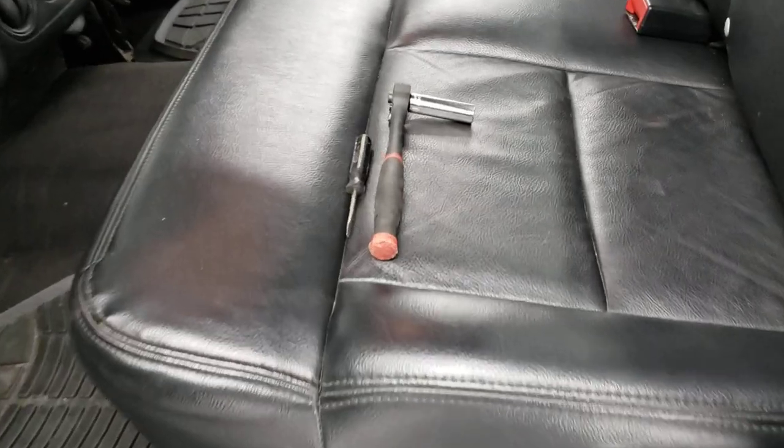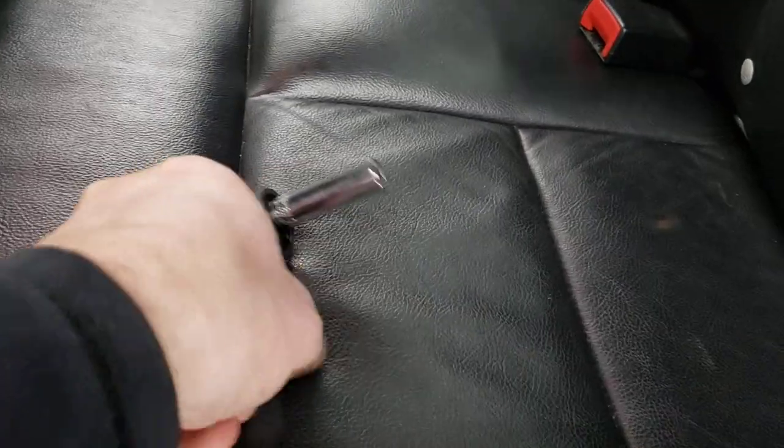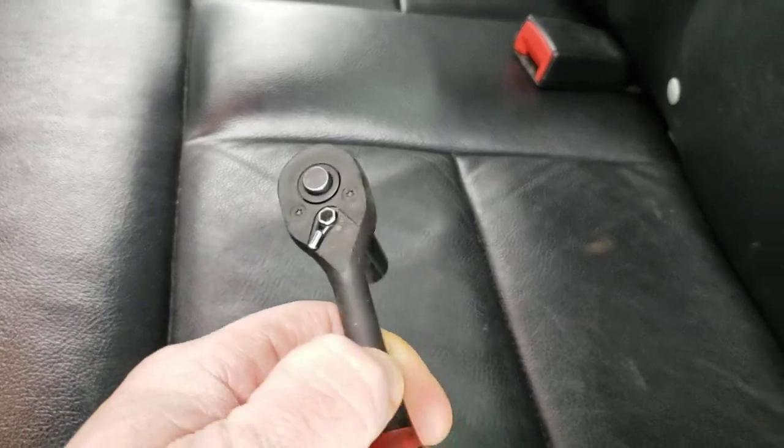The first tool you're gonna need is a very small flathead screwdriver and a 10 millimeter socket with a ratchet.